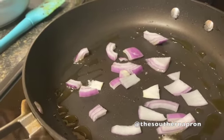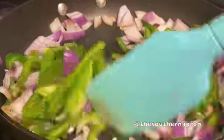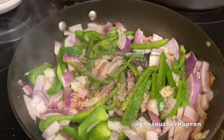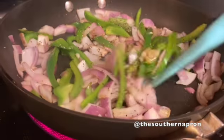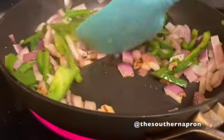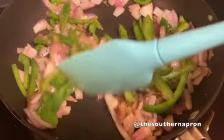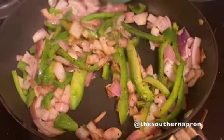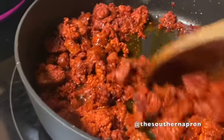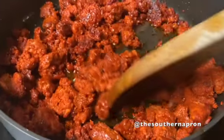Now you want to sauté your onions and your bell pepper. Add some salt and pepper, and cook your vegetables until the onions are translucent. Once your chorizo is finished cooking, drain it on some paper towels to get rid of the excess fat.